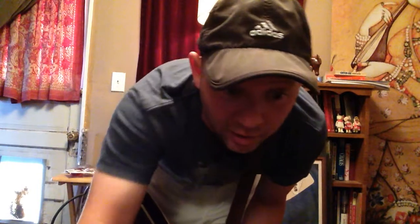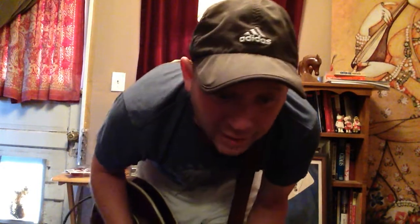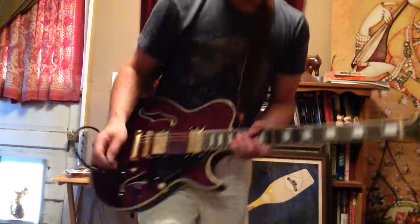So that was the clean tone — pretty good, super for funk, I mean really killer. Let me give you some distortion, hopefully this will sound okay even though it might overload the mic, but here we go.